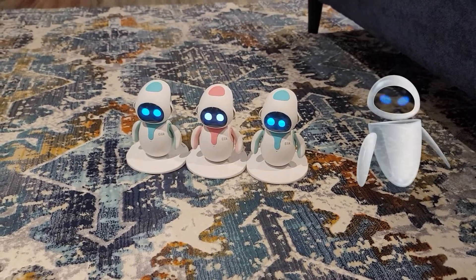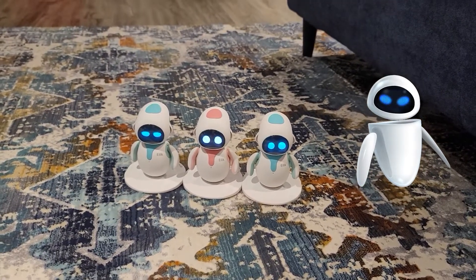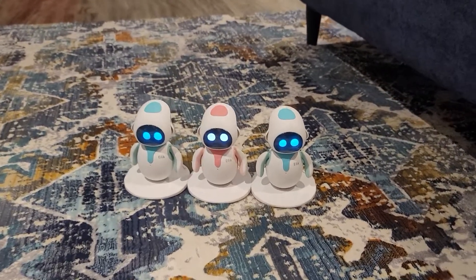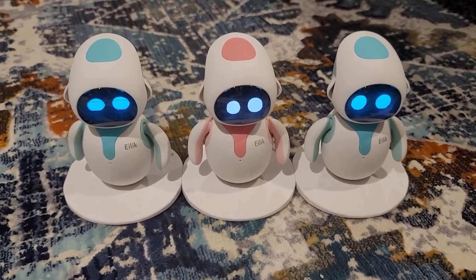It looks just like when you've seen that movie WALL-E? That looks just like Eva for sure. They must have got the idea from Eva. It's just like it — I could put that as a thumbnail right there.